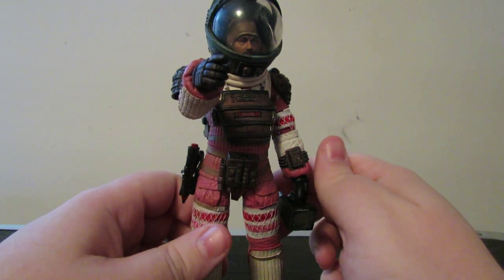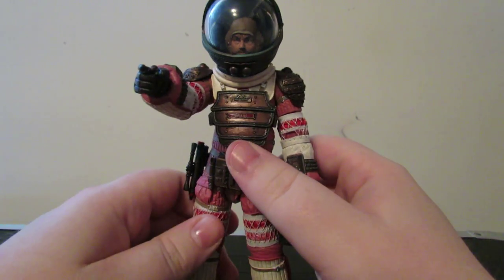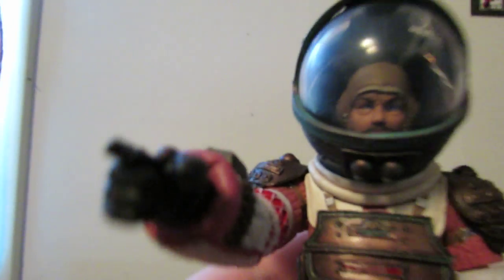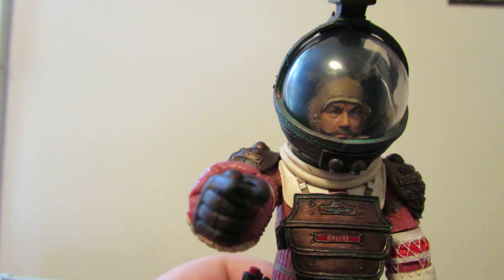I guarantee somebody out there is going to say, "Oh my gosh, this is a repaint." Yeah, anyways — look at the head sculpt on this thing. That is very, very reminiscent of Tom Skerritt.